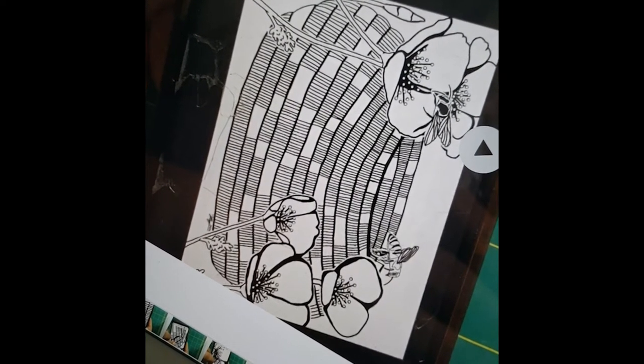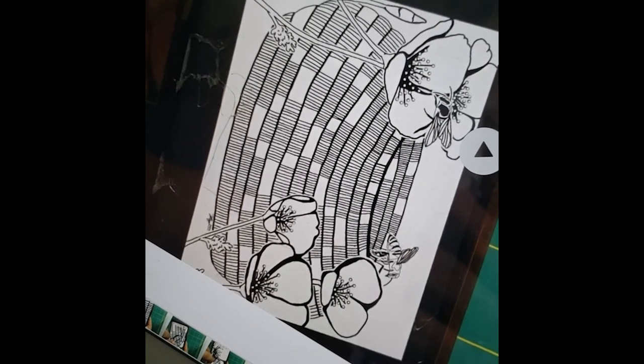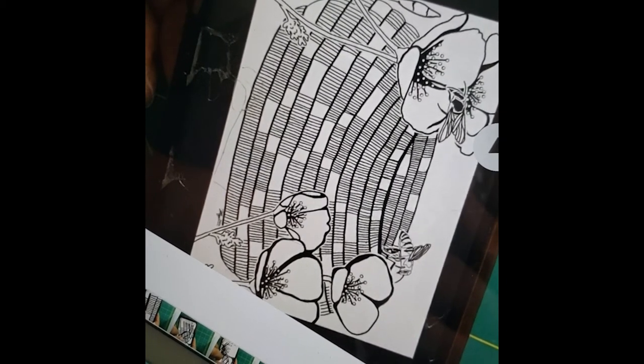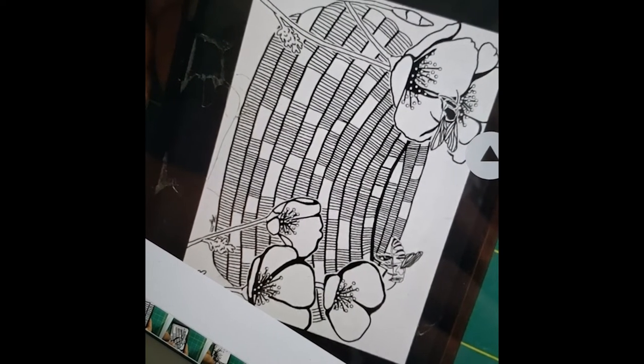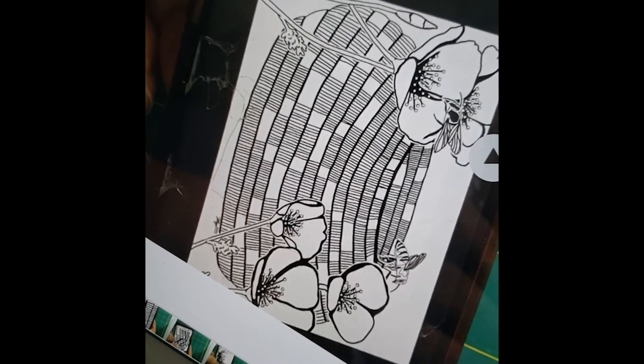And to me, the honey bees coming in and the first flowers represent a spring renewal. And I wanted to portray that in this drawing, in this coloring page.